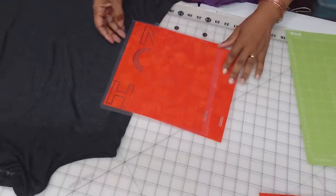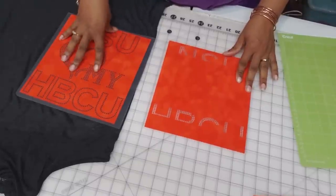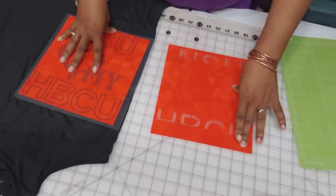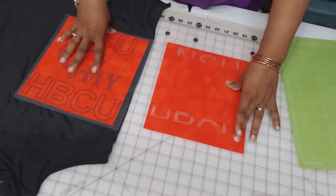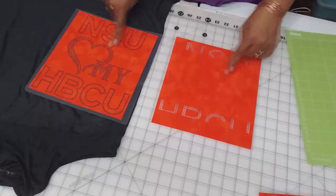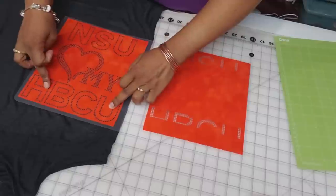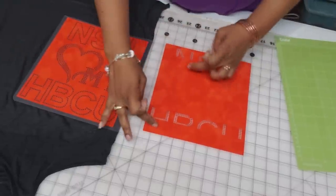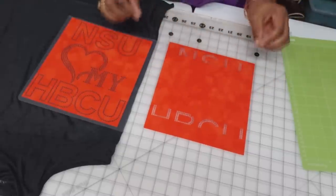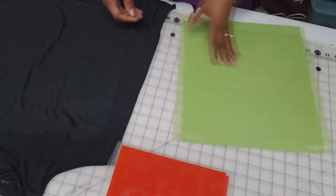Our second design is actually a three-color design. Here's one color — nine times out of ten this will all be silver. This part will be green, and the other template will be gold. I haven't cut the other template out yet — it's the lower half of these letters, as you can see here. This is the fill-in for the blank letters, and I have to cut the lower half of the letters.